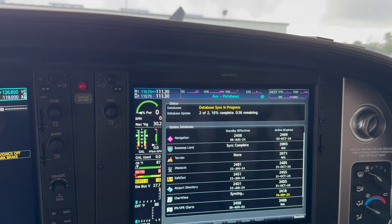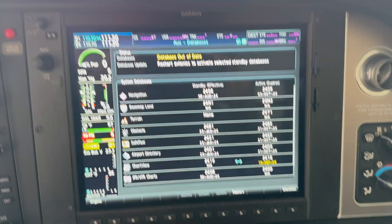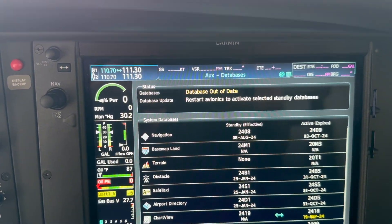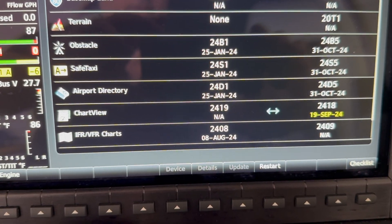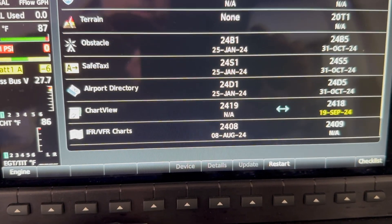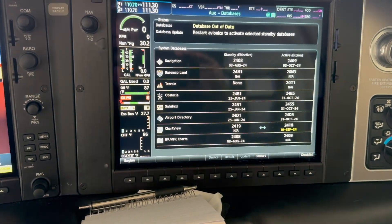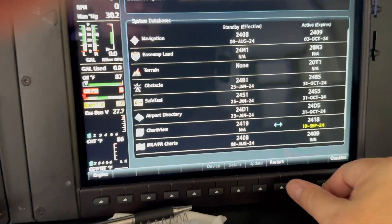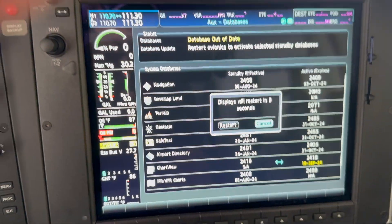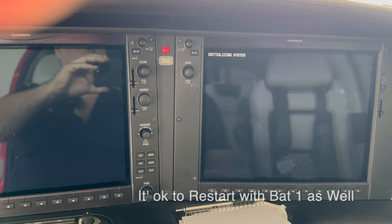It should be syncing by itself. This is a long sync, so I'll come back when it's done. The update is complete and it's saying to restart. The first thing to check is that what's loaded is 2418 and what's in standby is 2419. We have that double-sided arrow, which tells us that when I restart the avionics, 2419 is what's going to load. So we go to restart and hit enter.